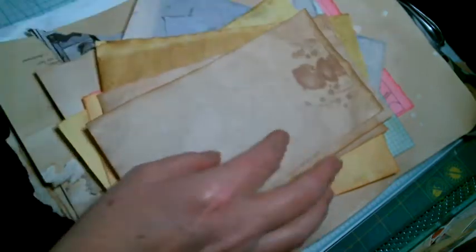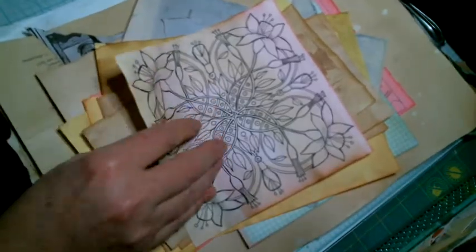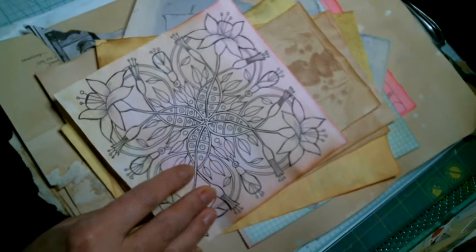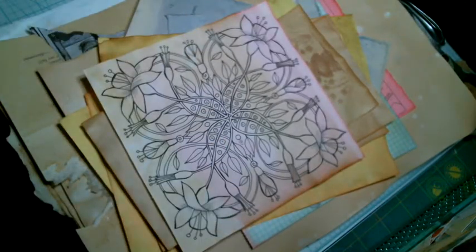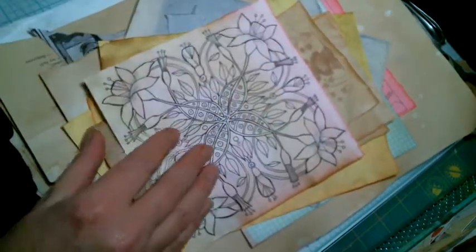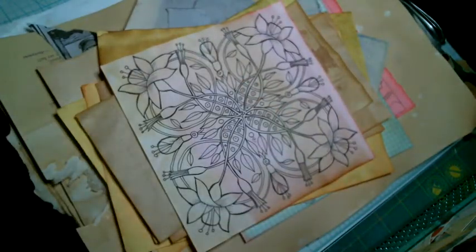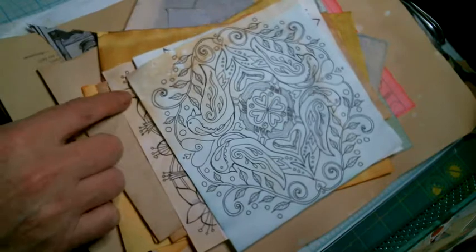Those turned out really good. Then I had some of these — they're origami sheets that you're supposed to color and then fold into different things. So I coffee-dyed some of those. As you can see, some of it worked and some of it didn't.